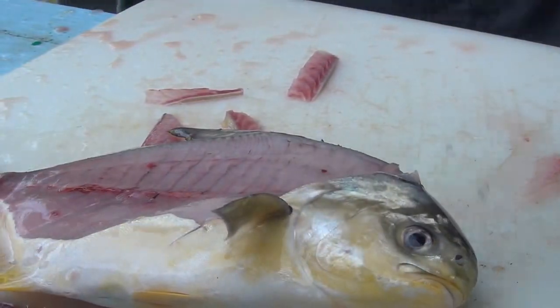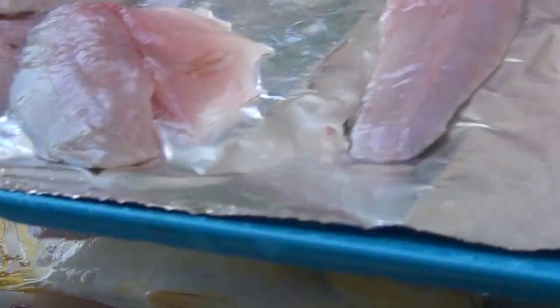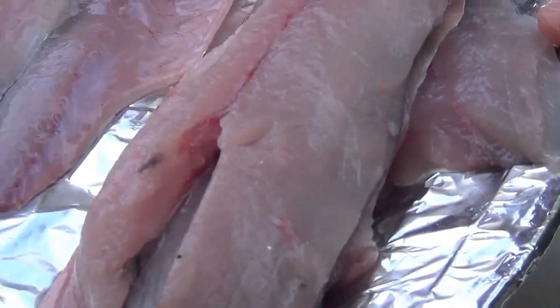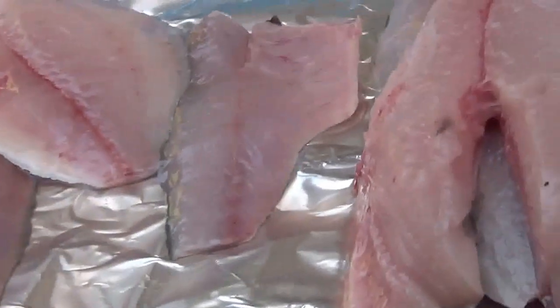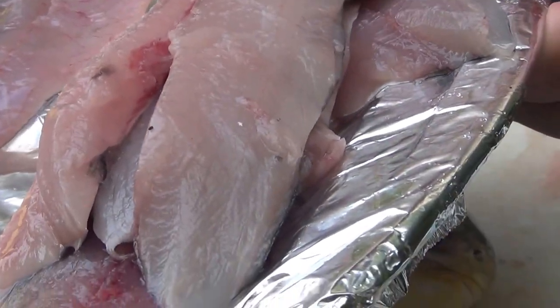Wash it and put it in the plate with the rest of them. On your left is a Pompano, in the middle is some Cobia, and over here is some Spanish mackerel, and soon to be a big bluefish.